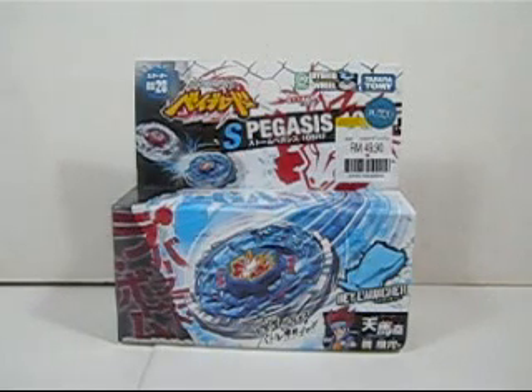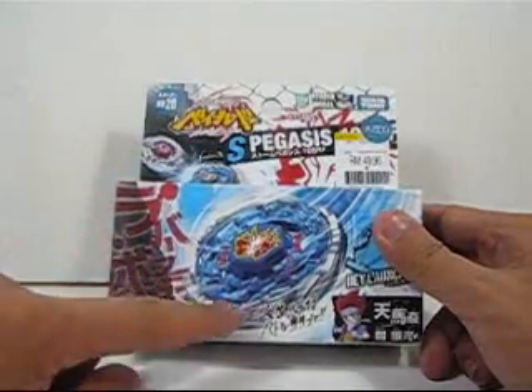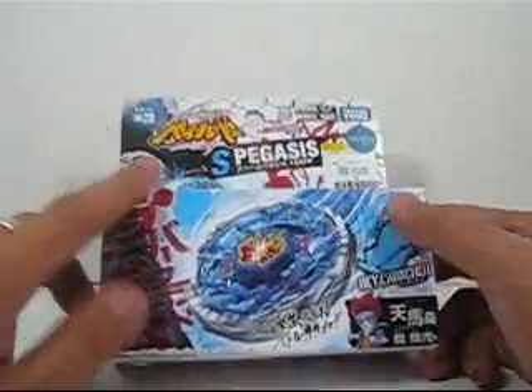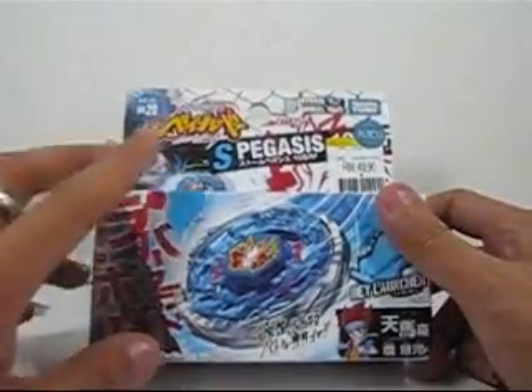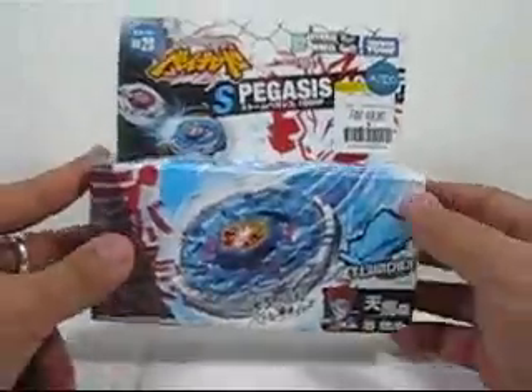Now they have come out with a new one, which is a core metal Beyblade, and this part is supposed to be made from metal. I saw this on YouTube some time ago and thought it looked kind of nice, so I decided to get one.